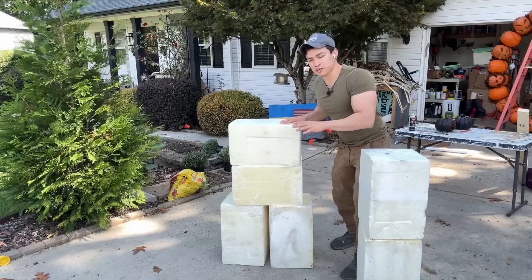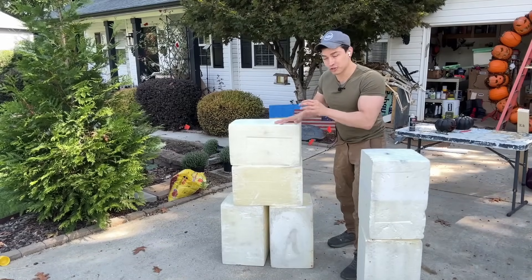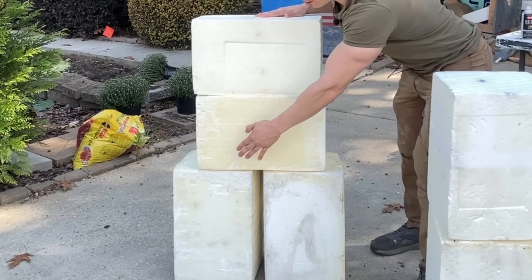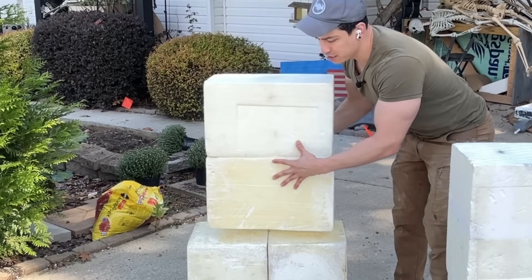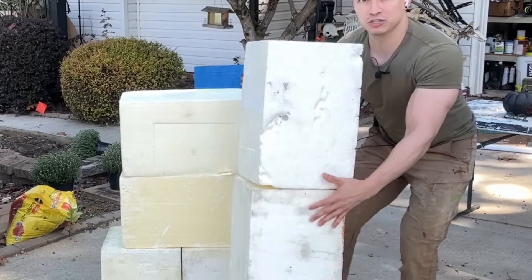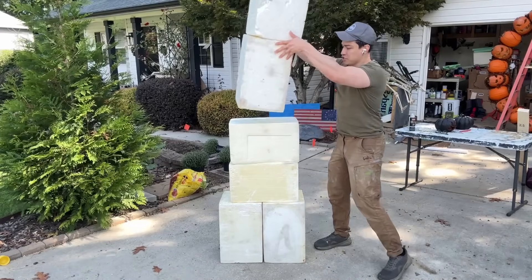I quickly wanted to show you how it's supposed to all be assembled together with the directions that the blocks should be in. The base should be two blocks standing upright, right next to each other. The midsection should be two blocks on their sides, one on top of the other. And the top should be two blocks stacked one on top of the other, upright, just like this.